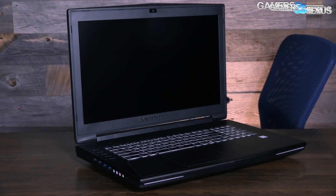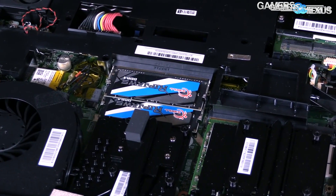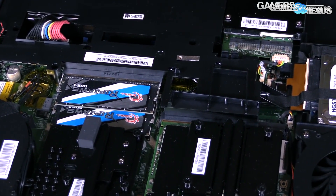Before we get to the specs on these boards and their target market price points and all of that, note that all of this content from PAX East 2016 is brought to you by CyberPower, who make the Fanbook laptop that we recently overclocked past 4 gigahertz.